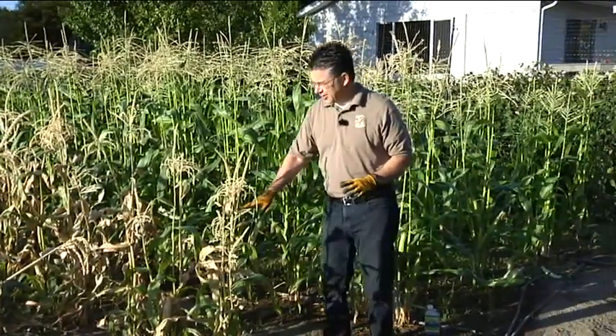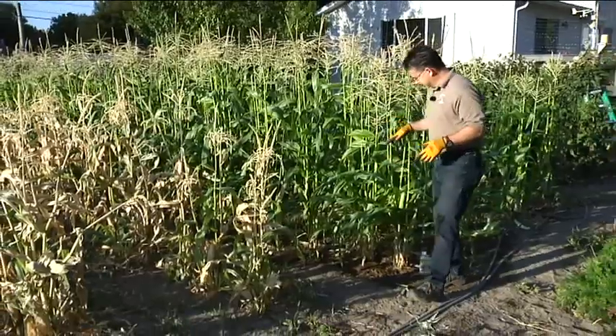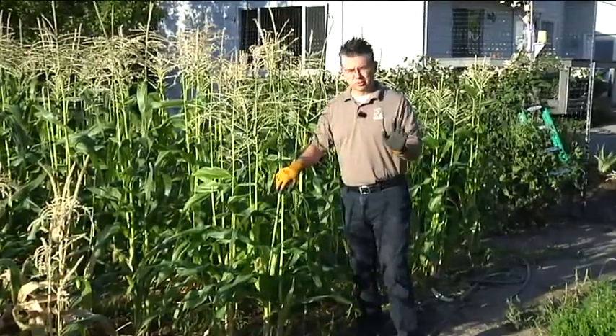We're ready to cut this one down — it's completely harvested and we've been done picking it for about two weeks. Now this Keqing is really starting to come on, and it's a great time to harvest. We've got so much corn we don't know what to do with it.